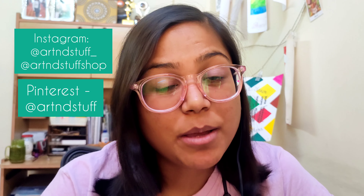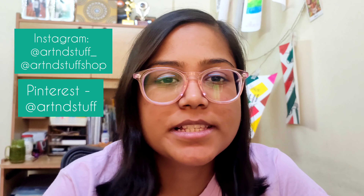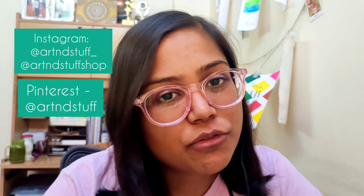Hi, I am Neha from Art and Stuff. I am a professional artist, a content creator, an art educator and a small business owner. I make videos on calligraphy, mandala, doodling, digital art, DIYs and much more. So if you are an artist or want to become one, consider subscribing to my channel.